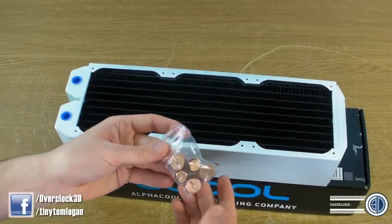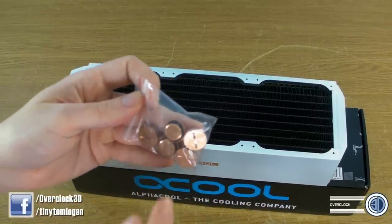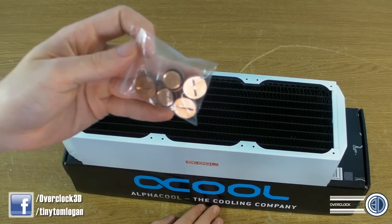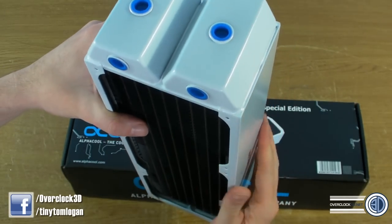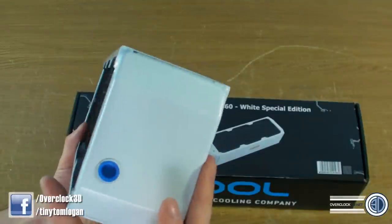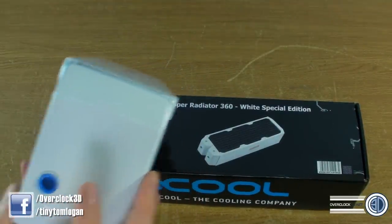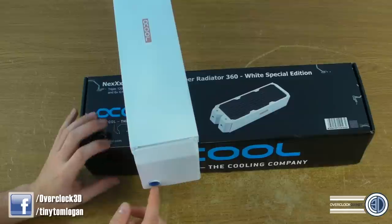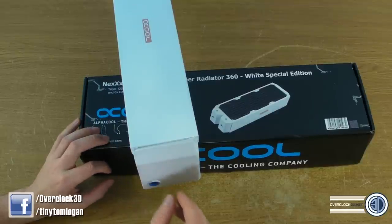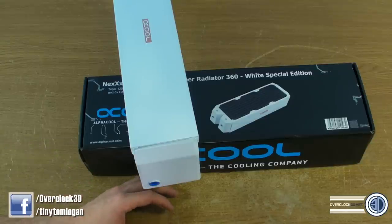There's also a set of blanking grommets. You'll think to yourself, well I'm going to have two barbs on this — and there are six barb mounting points. Why do I need five blanks? Well, because there's also a drain plug on the bottom. If you have this stood up in your rig, it's quite a good idea with that drain plug, if you have that accessible from underneath your case — mark the bottom of your case or something so that you can drill a hole — because this makes an excellent drain place.